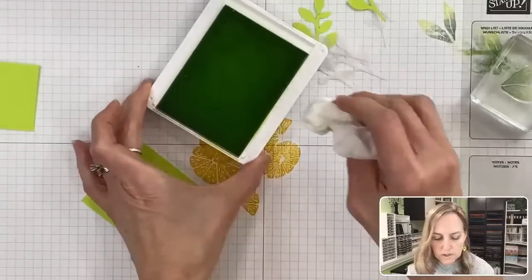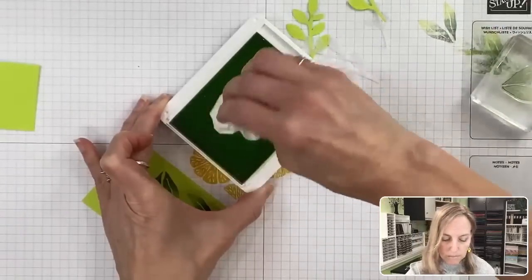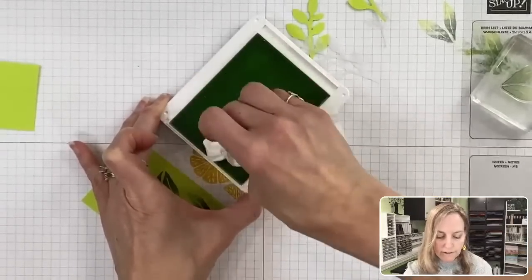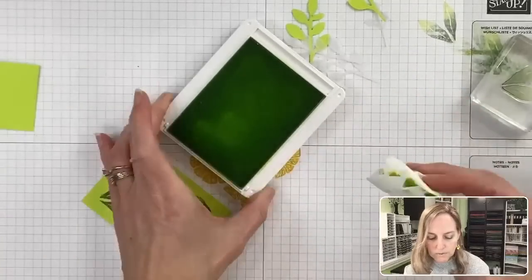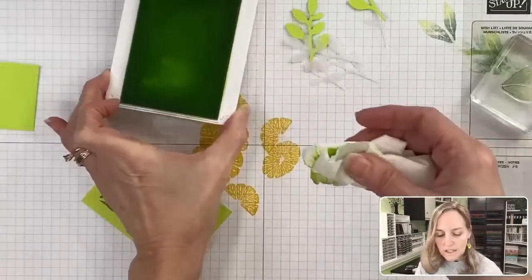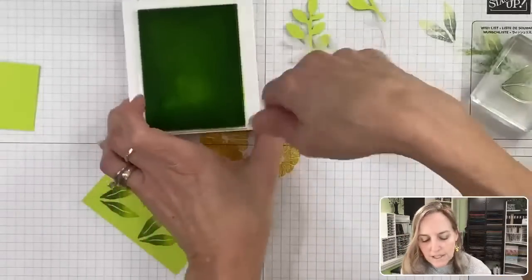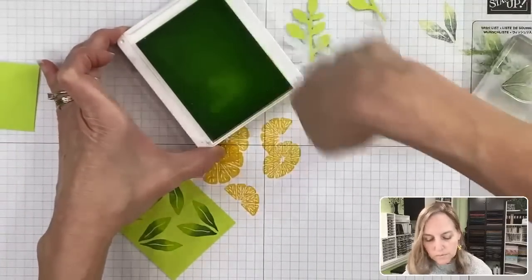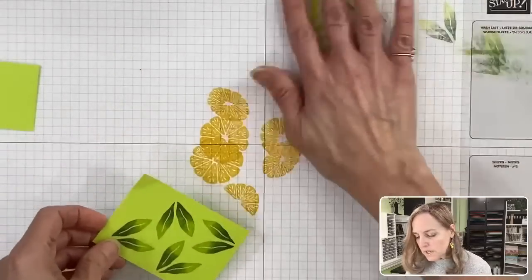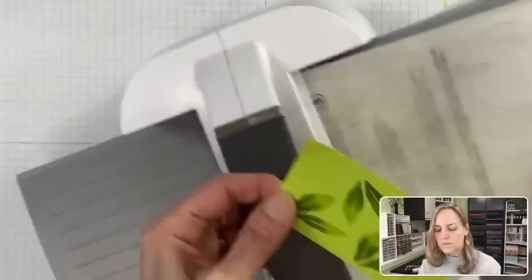Before the ink starts soaking into your pad, if you accidentally get it on there, dab at it. It may lighten the area but it gets rid of that issue. Then take a spoon or a credit card — something with plasticky firmness — and roll across the top to spread the ink out again and make it even. Now let's bring in our die cutting machine again and cut these.